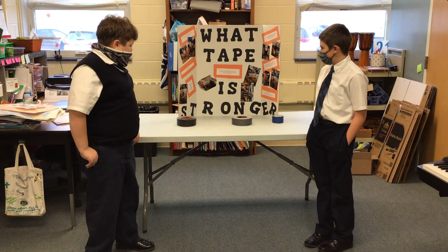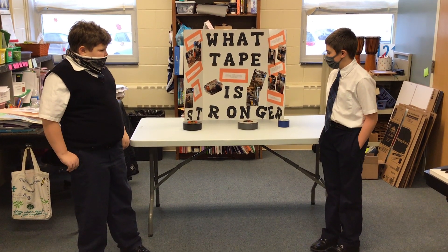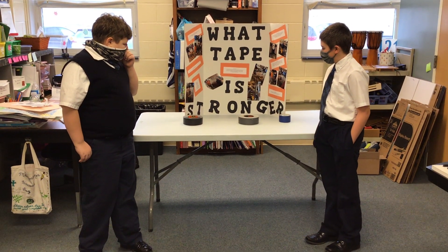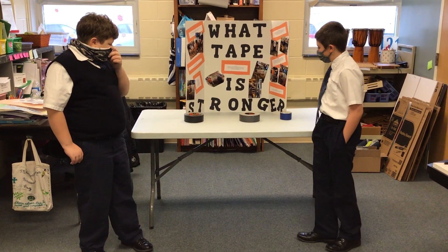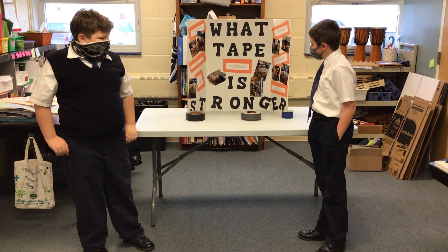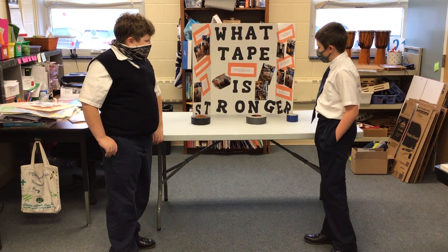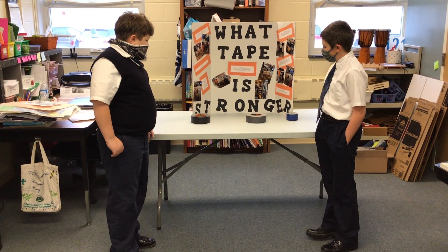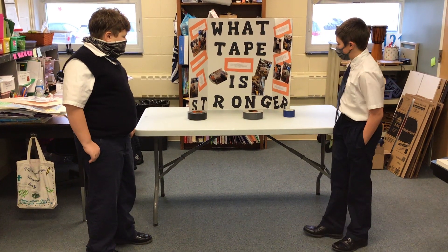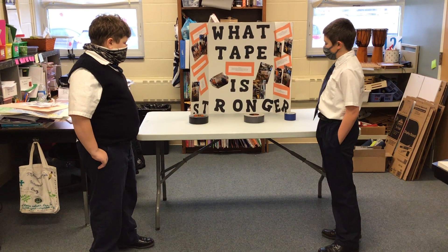This will show what will be the strongest tape. Our materials were duct tape, tape, two by fours, two ladders, a bucket with a handle, 5 LBS bricks, 30 LBS, and pounds of weight.